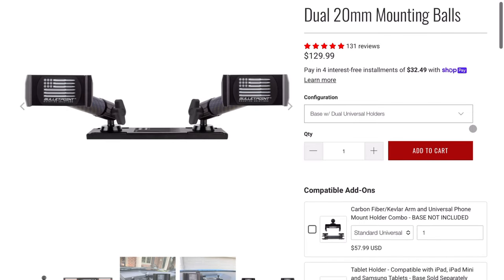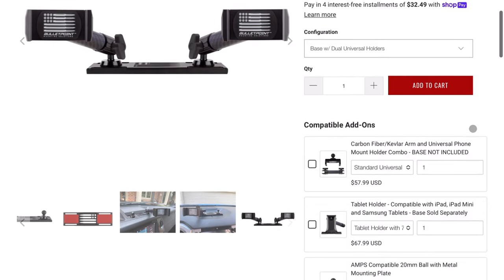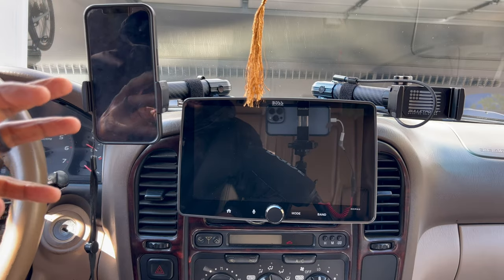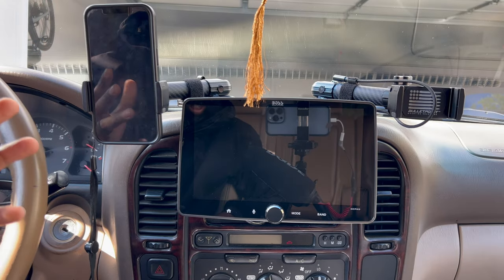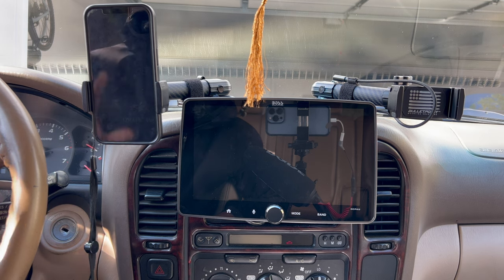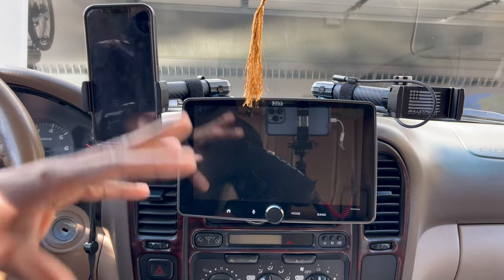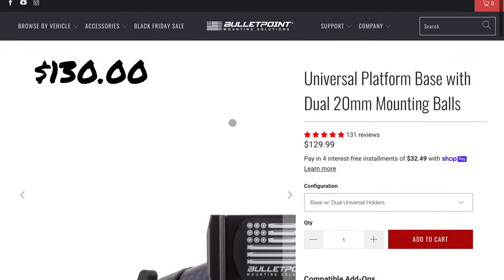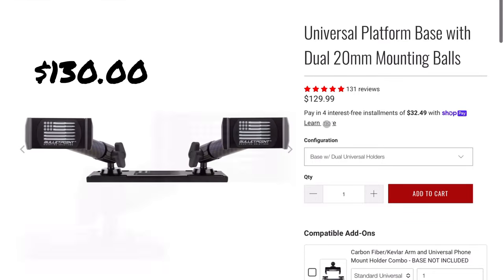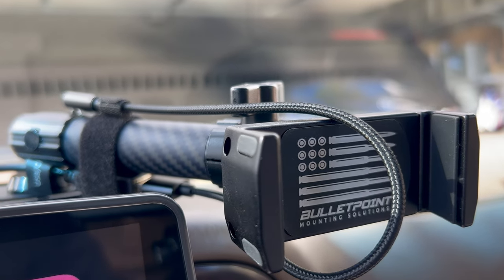I decided to pull the trigger on it. The product I got was their universal fit plate with two phone mount arms, and it also came with a bottle opener which was a nice little extra. Once I configured it how I wanted it from the dropdown on their website, it was $128 for the configuration I wanted. I ordered it, got it, and I was very impressed — first of all with the build quality before I even installed it.